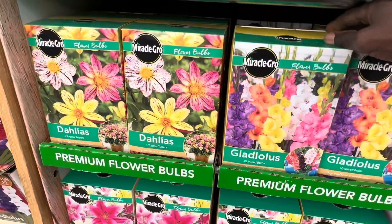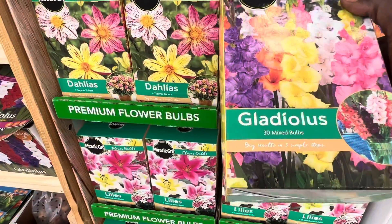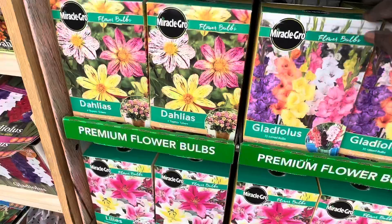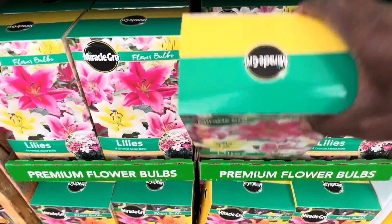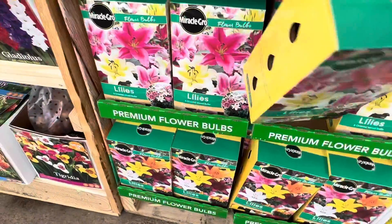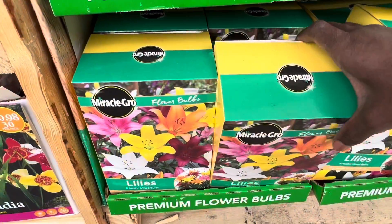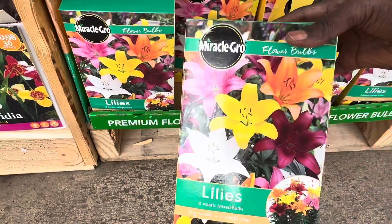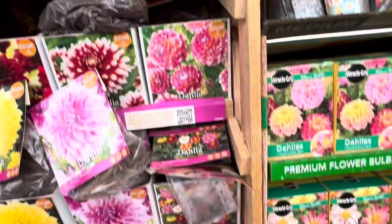Down here there's a variety pack made by Miracle-Gro — they come 30 in a box. You plant them and get a mixture of flowers with different colors, including lilies and various other flowers. These are great variety packs.